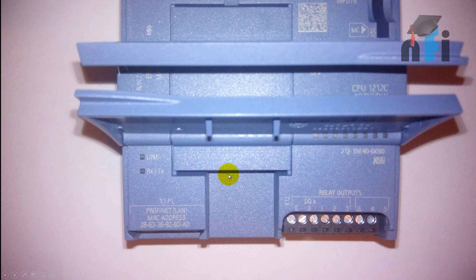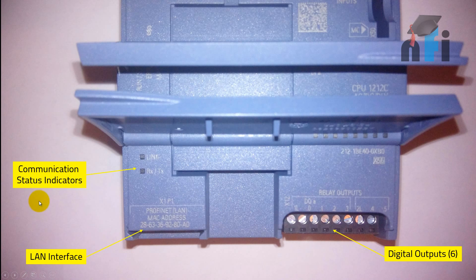Then we have the output terminals of the PLC. Starting with the communication status indicator — it shows link, RX, and TX. If your PLC is connected to an HMI or another device supporting RS-485 or Ethernet communication, this LED will show you the communication status.